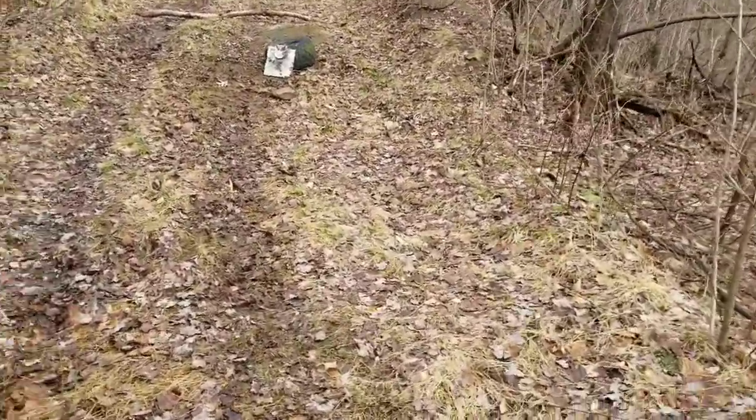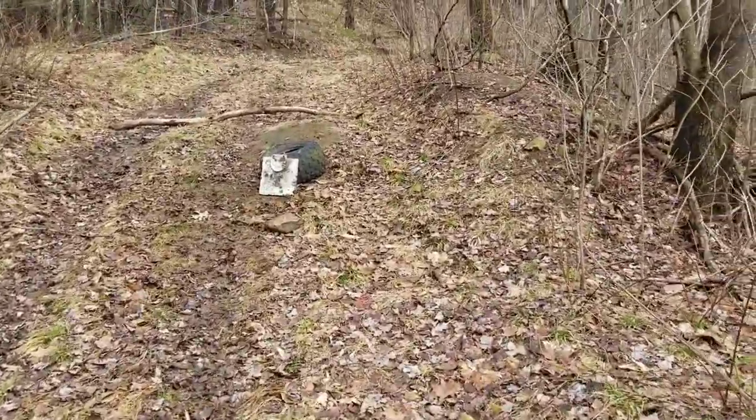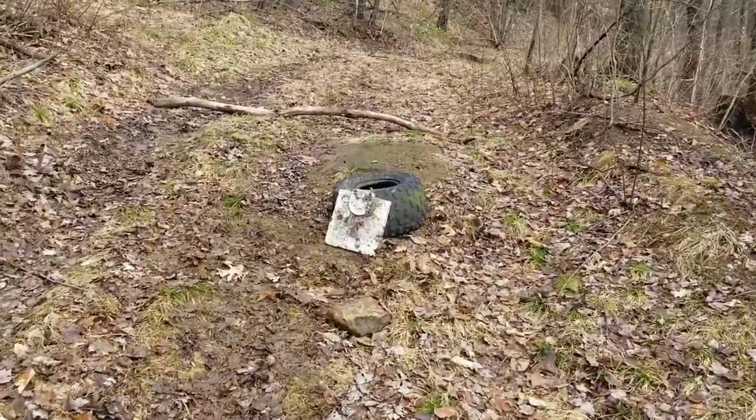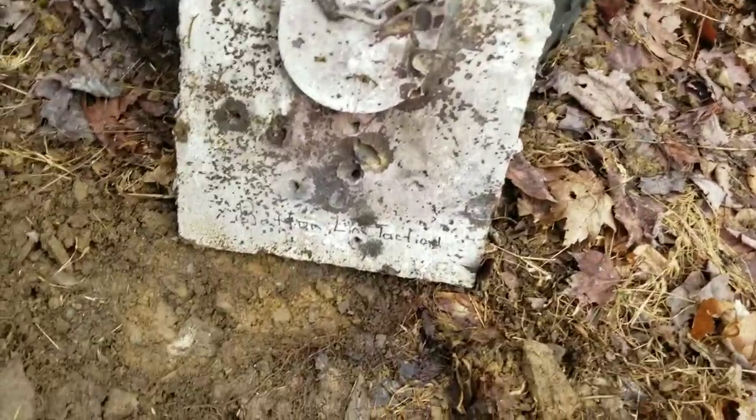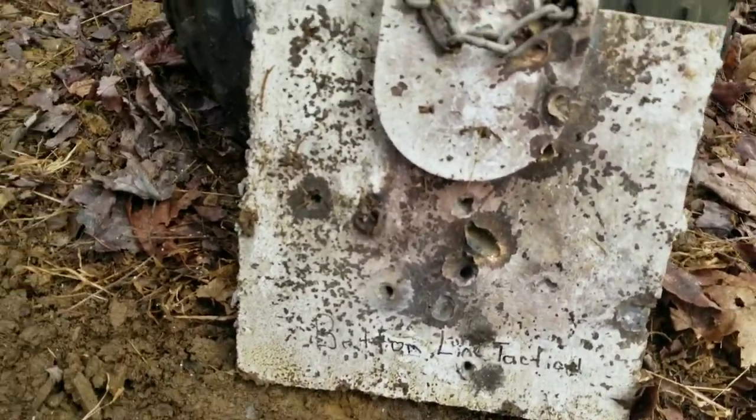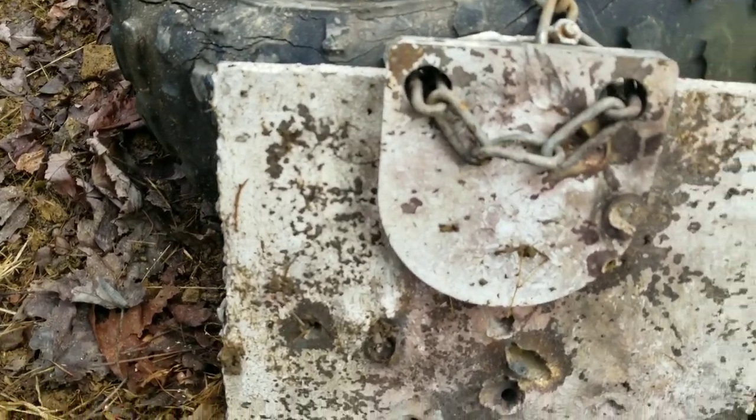I was up here making a YouTube short video with my 50 BMG, and I was like, I don't want to just make a regular video because I'm getting some pretty good data here. This is from my buddy John Alley 211 — this is his AR400 steel.